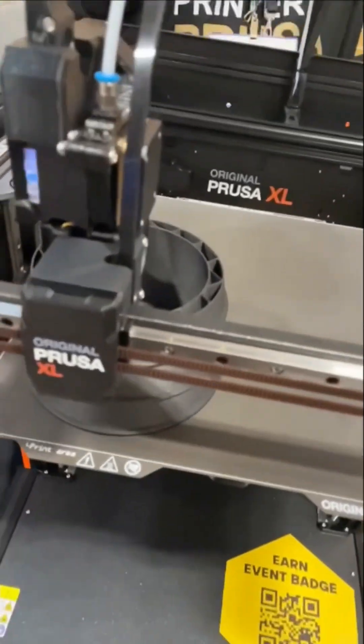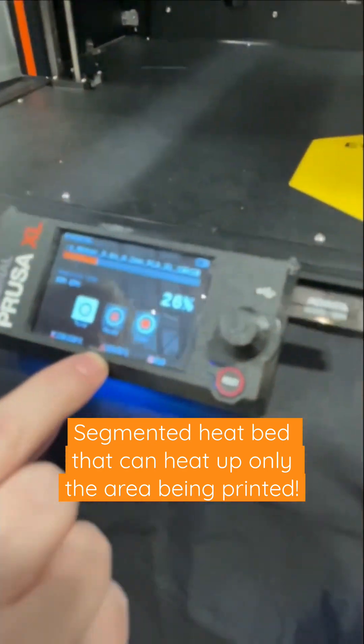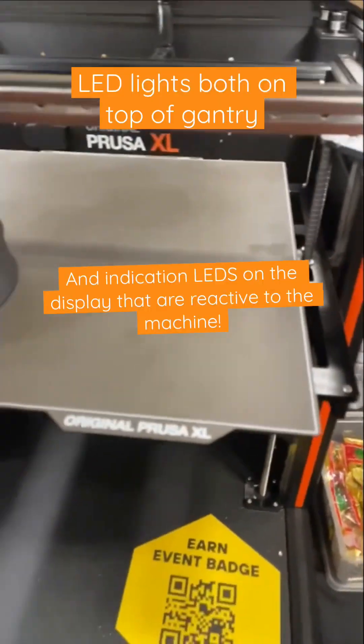And since you're on the corner of the bed, this only heats up this corner of the bed, correct? Wow, yeah, you can see it right there — it shows you just what sections are heated up. You've got the LED lights in there too, I love that.